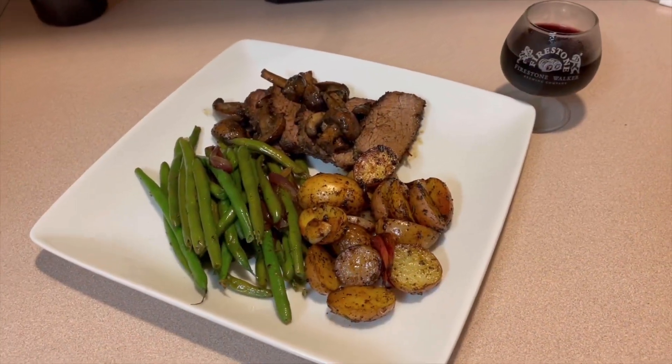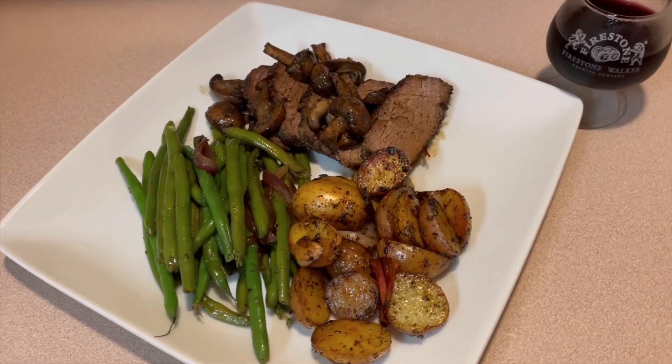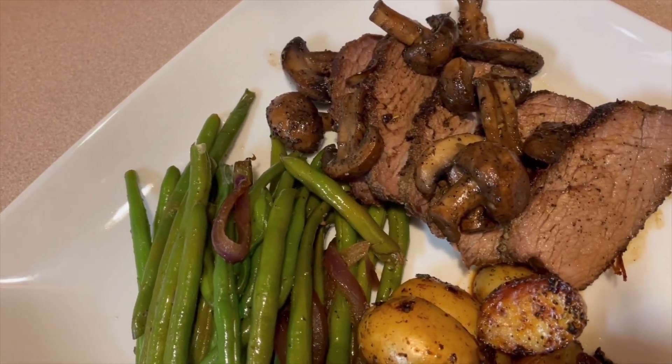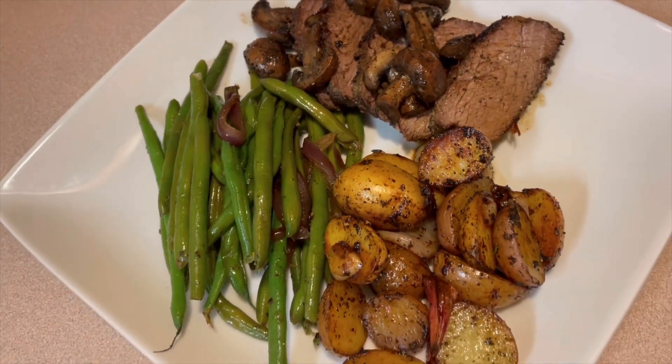And here is the end result. Dinner is ready. I hope you guys enjoyed this video. And I do want to thank you again for stopping by the channel and supporting. Thanks for watching. Take care, guys.